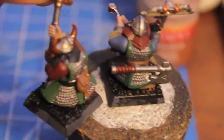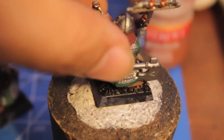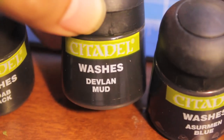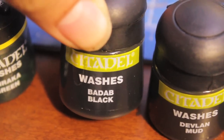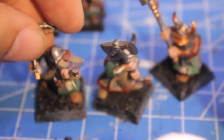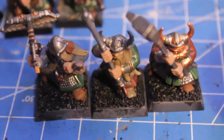I use Dark Flesh a lot for the handles of the two-handed weapons — I think it's a good rich leathery color. You're also going to be using it as the red for the rest of your unit. The next thing we're going to do is the shading. I'm going to be using Asurmen Blue for the sleeves on the crossbowman, Devlin Mud for any of the browns as well as the chainmail, Badab Black for all of the chainmail as well as the weapons, and Thraka Green for any of the green parts.